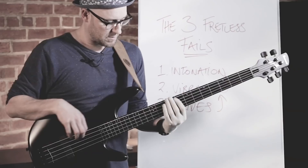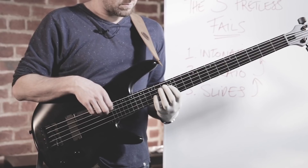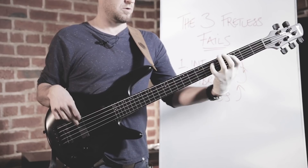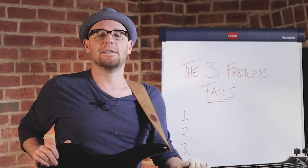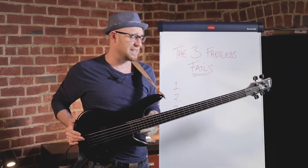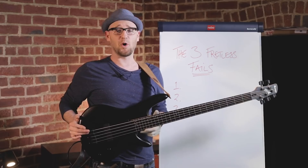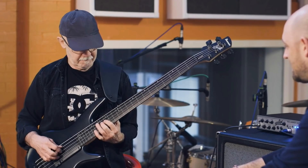Oh, hello. If you want a chance of winning this Gary Willis bass, keep watching. You have got the chance to win this awesome Ibanez Gary Willis fretless bass. It is an amazing bass, and it's even more amazing because Gary Willis set this bass up himself and played it himself. It's actually been featured in a video that I might show you a clip of today. Stick around and I'll tell you exactly how you can win this bass.